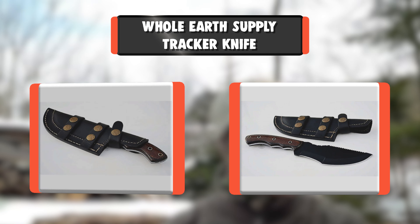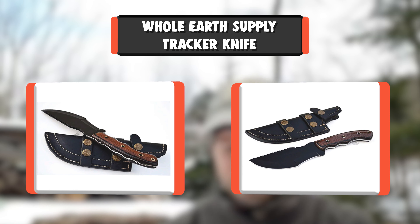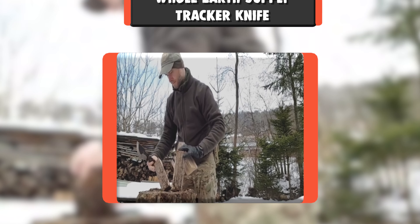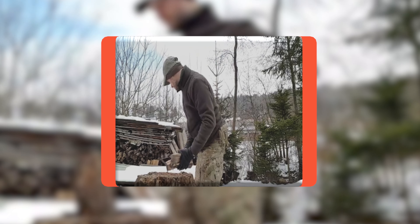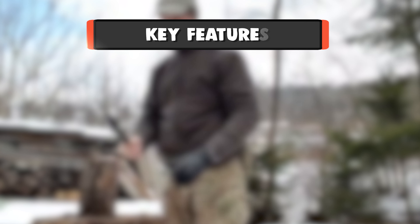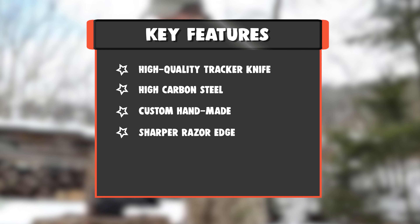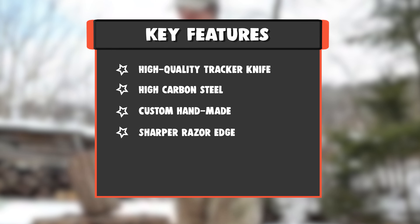Number 7: Whole Earth Supply Tracker Knife. Stunningly Beautiful and High Quality Tracker Knife. Overall Length: 9.75 inches. Blade Length: 4.625 inches. Blade Width: 2 inches. Key Features: High Quality Tracker Knife, High Carbon Steel, Custom Handmade, Sharp Eraser Edge.